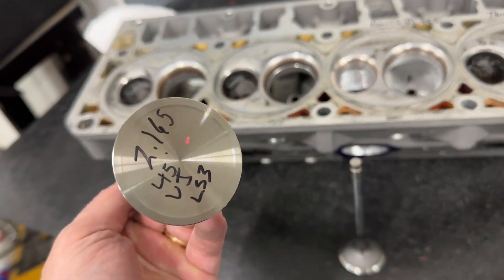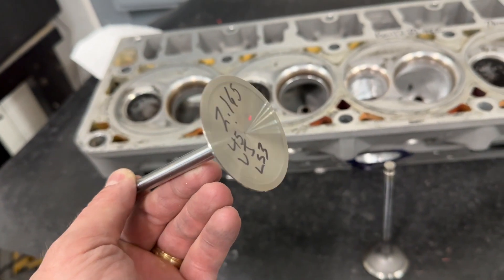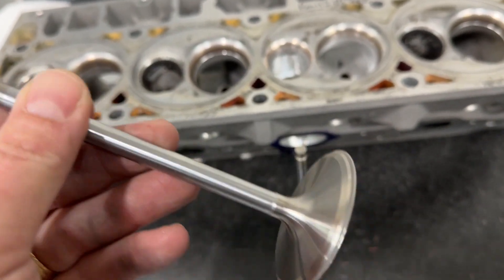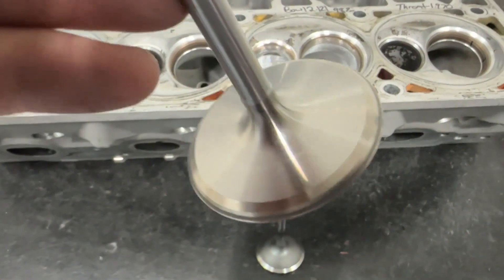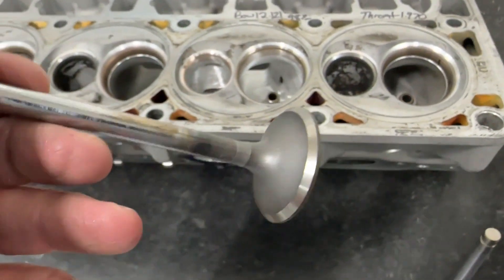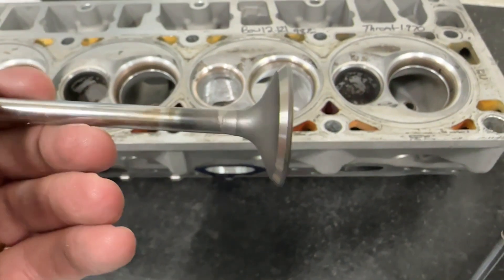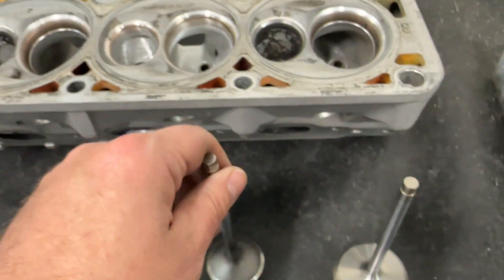I'm going to put it on my flow bench at 430 bore and see what it actually does. Here are the valves I'm going to use - this is a stock LS3 valve from a set of L92 heads. It's not even an aftermarket valve. It already has a back cut from GM - that's not me putting it on. The exhaust valve is also a used LS3 exhaust valve that's just been refaced but has no back cut. We'll just flow with these and see what happens.